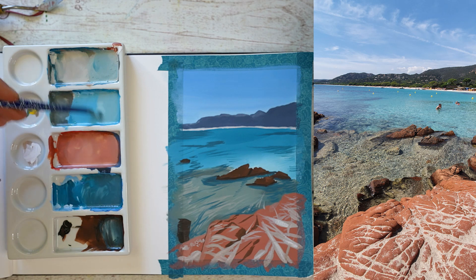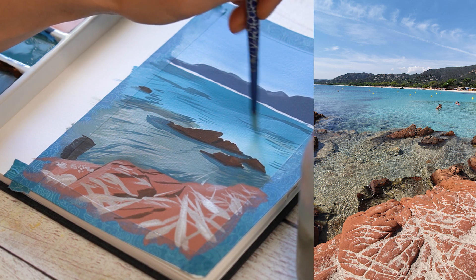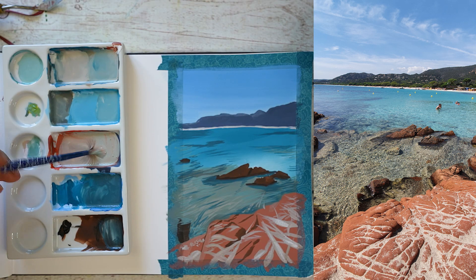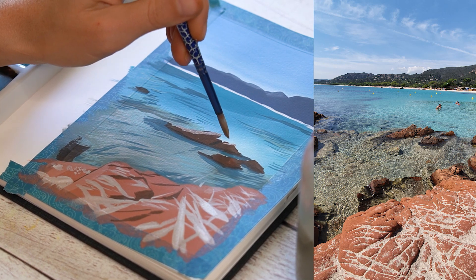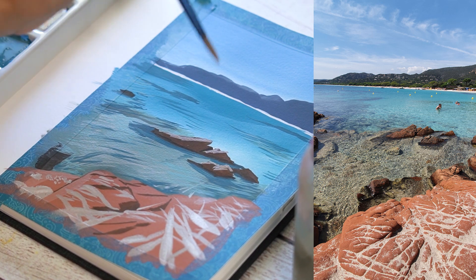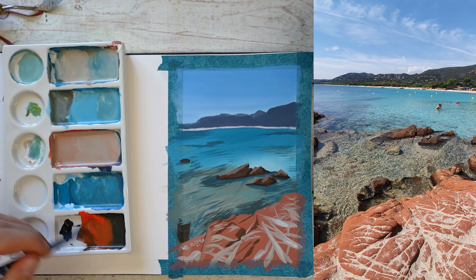En voyant le rendu à ce stade-là, avec le premier plan, le rocher orange et les reflets sur l'eau qui commencent à se former, j'ai su que je voulais que mon arrière-plan reste simple. Je n'ajouterai ni nuage ni arbre, car j'ai estimé que la partie inférieure du tableau était déjà bien assez chargée. Et c'est toujours dans l'optique de leur donner plus de présence que j'ai créé un orangé très clair pour ajouter une face plus lumineuse aux petits rochers — très exagéré par rapport à la photo, mais le but est de maximiser l'impact visuel et l'effet illustratif.